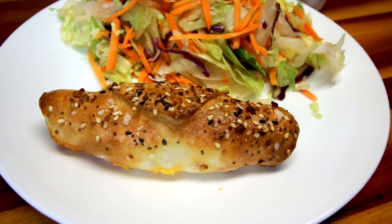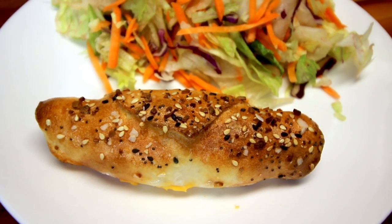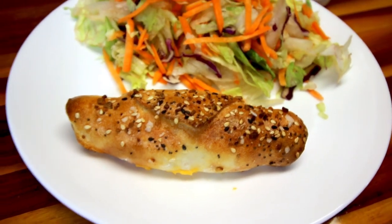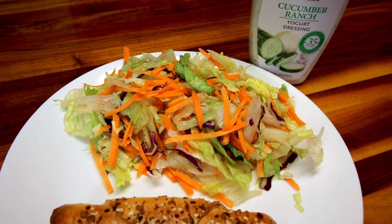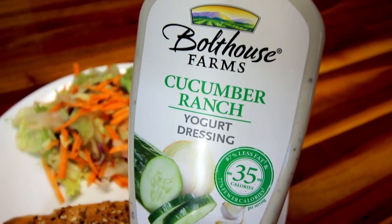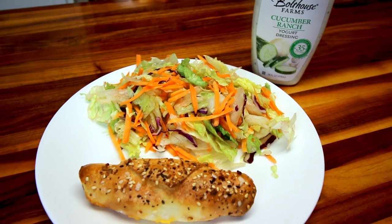It tastes like you're eating something really indulgent, and you really aren't at four points. I also had the remaining salad — at this point it was looking kind of pathetic, but I wanted to eat it up. That was probably a couple of cups, which again gave me a veggie point for the day. I also used more Bolthouse Farms Cucumber Ranch for an additional point for a serving. So my dinner for tonight was five points.